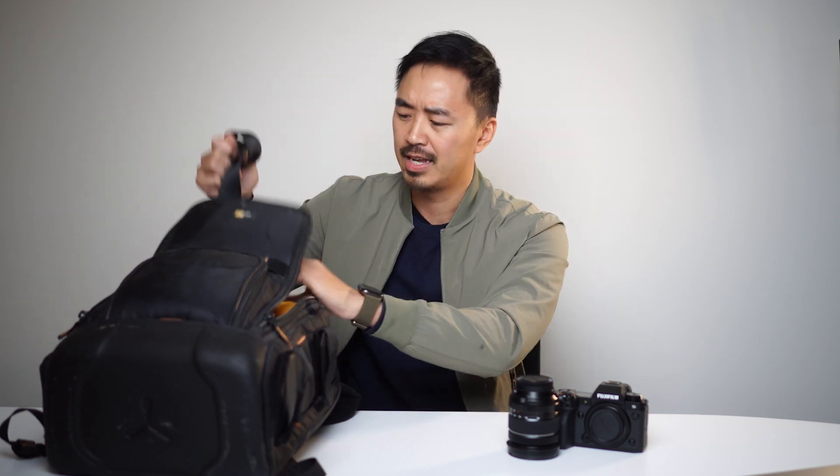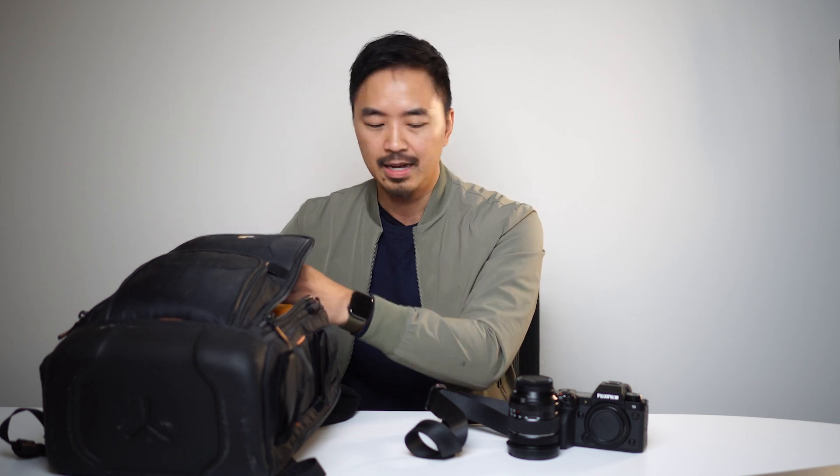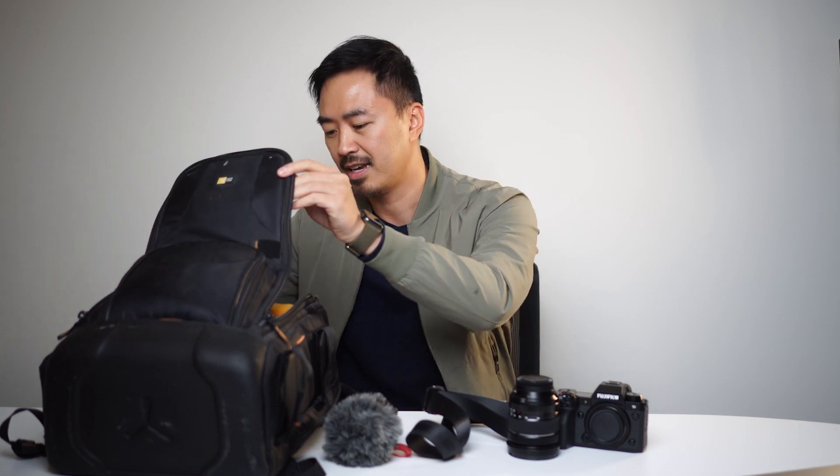Camera strap by Peak Design with quick releases — this is something I always enjoy and love. I also have a quick mic for when you're running and gunning and just need to shoot on the go. And obviously the wind muff or the dead cat is there too.